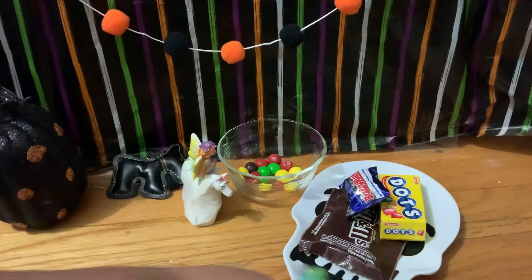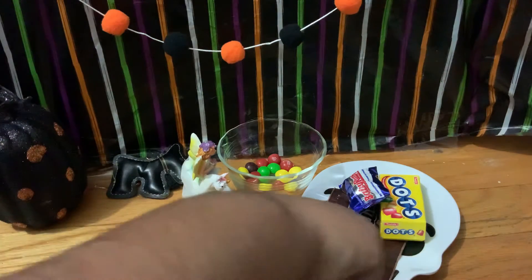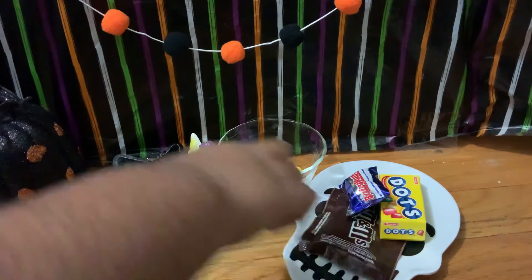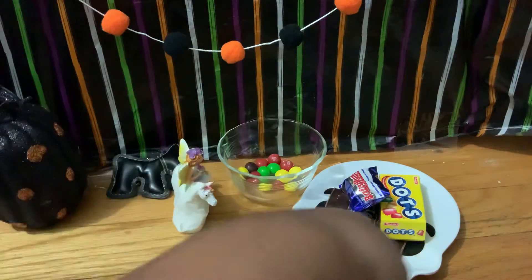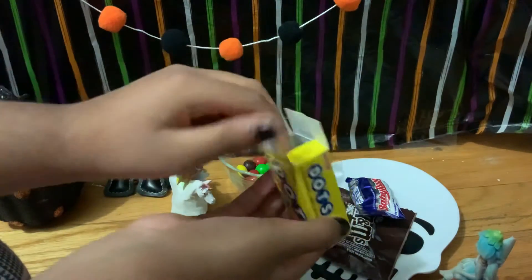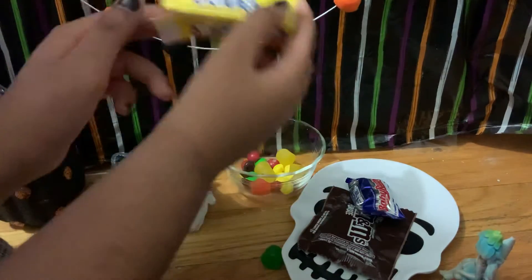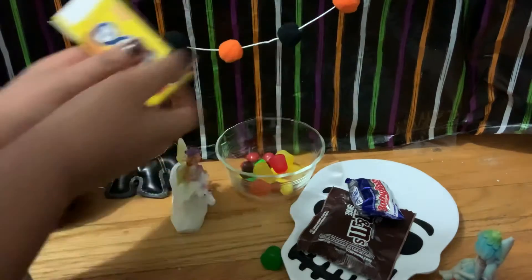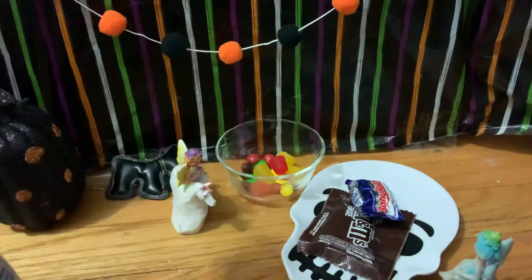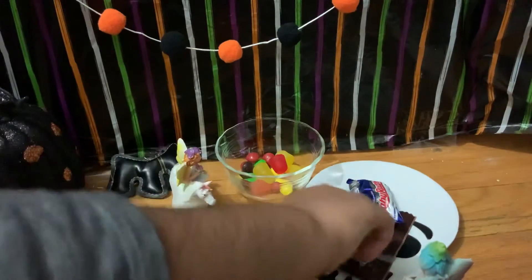Let me just go throw it out. Poor Skittle. Okay, should we let out the Dots or should they just stay in the package? I think we should let them out. Open the Dots! Oh no, every candy is falling. Okay, wait. There you go — yum yum yum. And this one will have to go to waste as well. Okay, so now the M&Ms.